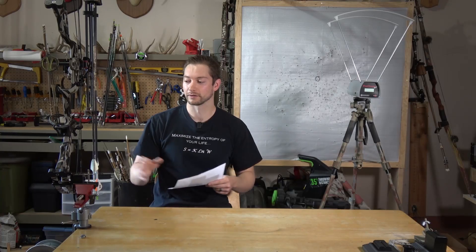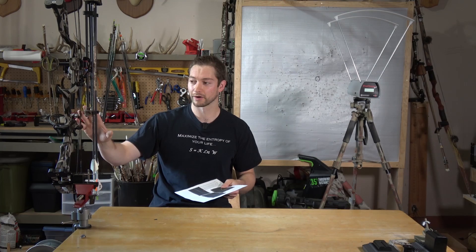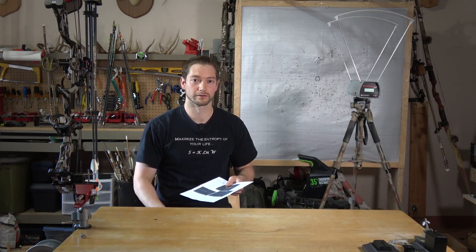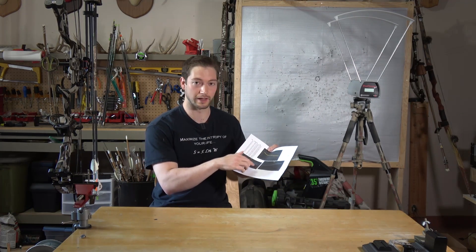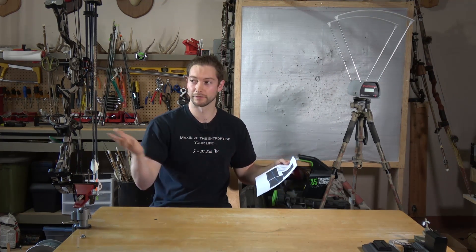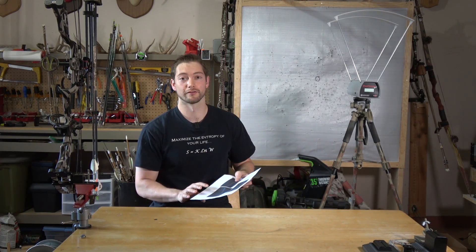This was done with one bow, but from other guys who've done a similar test through this whole scale, they tend to notice similar things - that modern compound bows keep getting more and more efficient through the normal ranges of arrows for a typical hunting setup. You do eventually hit a point where kinetic energy flattens out and starts to go back down, but at least with my scale you're still increasing efficiency even at 1160 grains with a 70-pound compound.